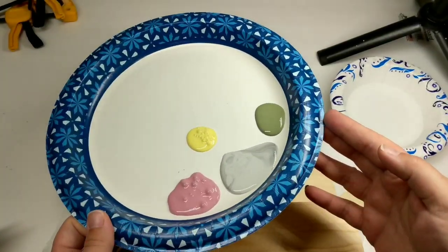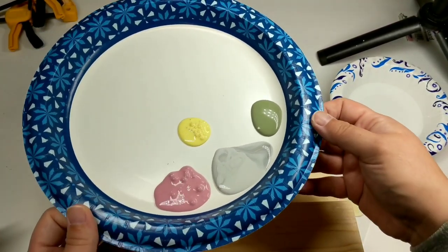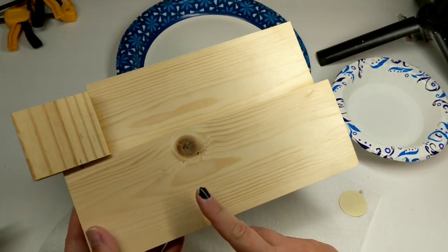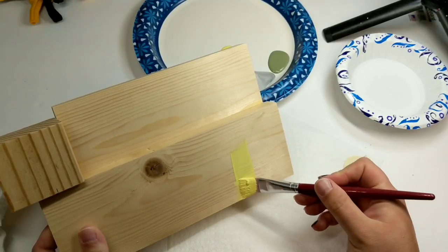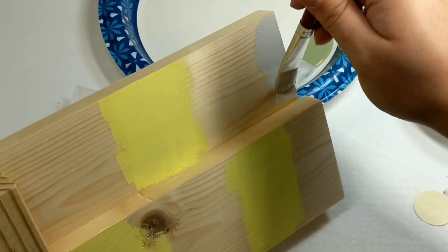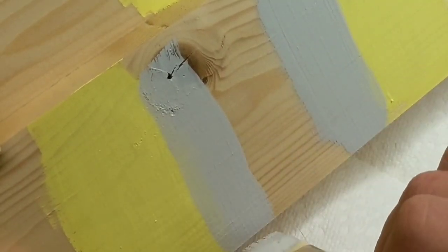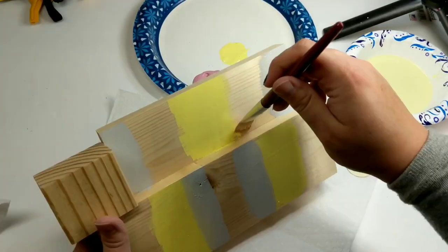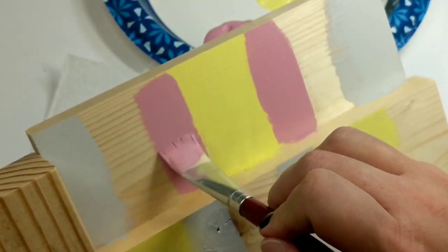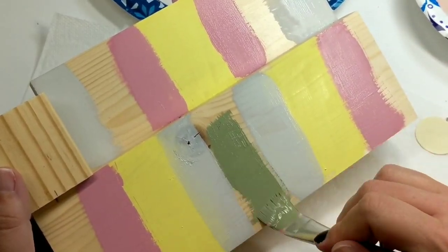After everything was dried — about four to six hours — I decided to do a rainbow, or not necessarily a rainbow, but a pretty pastel palette on this wood piece. I started alternating colors, doing one solid color of all of them without any blending, just painting in opposite spots. There was no method to the madness, so paint your little pastel colors however you want.